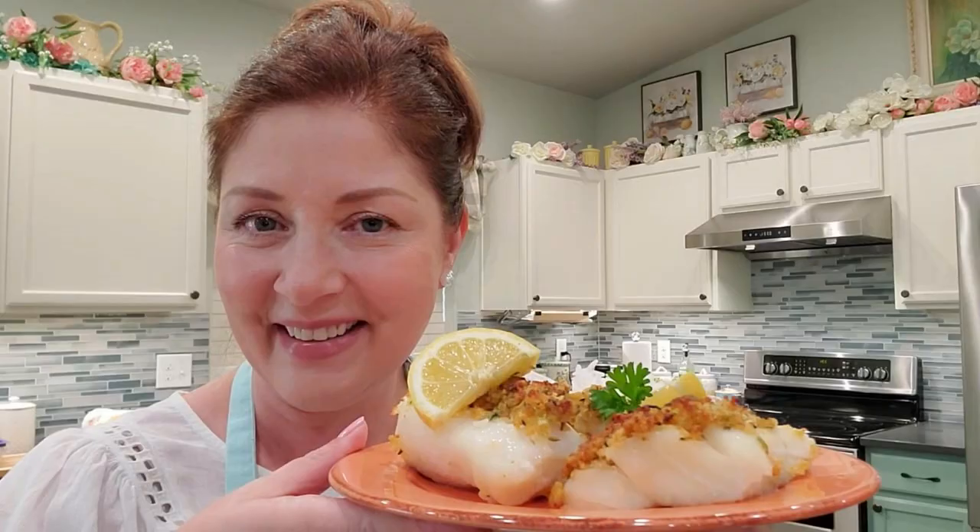The fish looks delicious — just add a scoop of rice, a vegetable, and a nice dessert for a wonderful meal. My husband says it's delicious — you really taste the fresh herbs. The recipe will be in the description box as always. I love your comments, so feel free to leave one, and let me know what you'd like me to cook next. Thanks for watching!